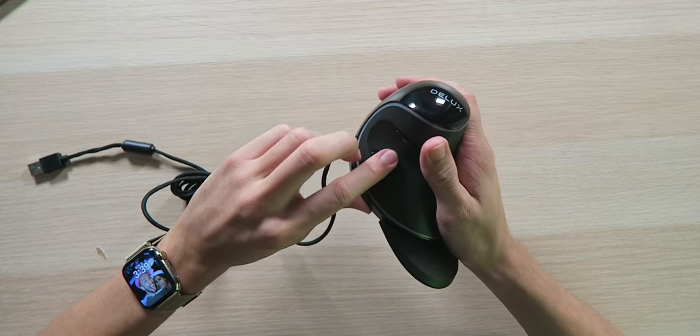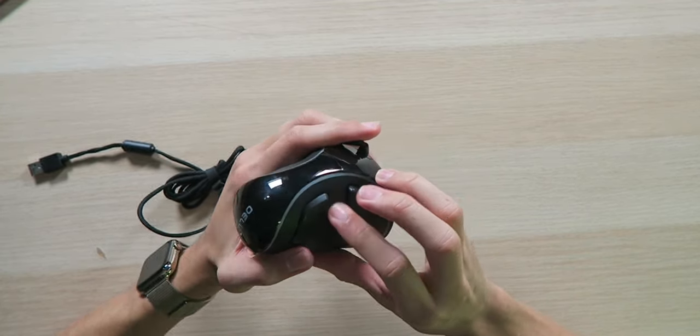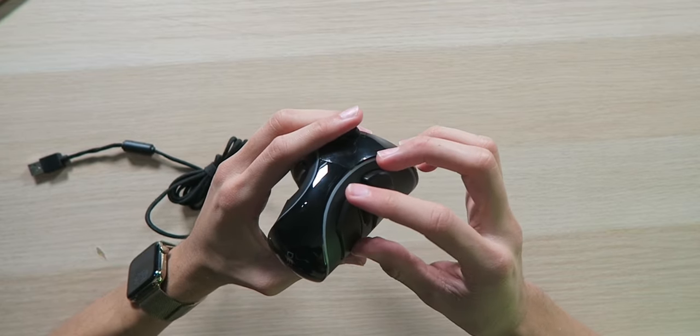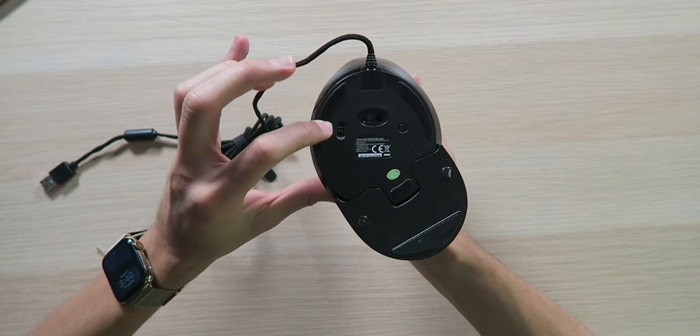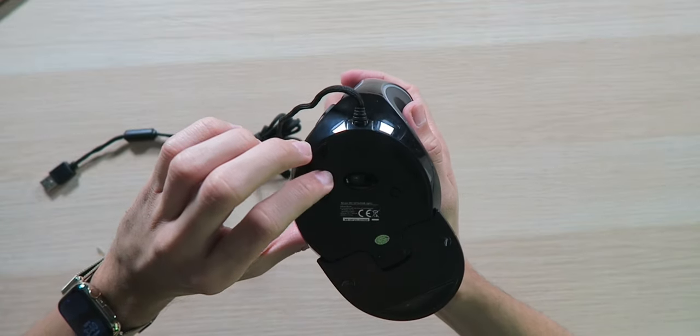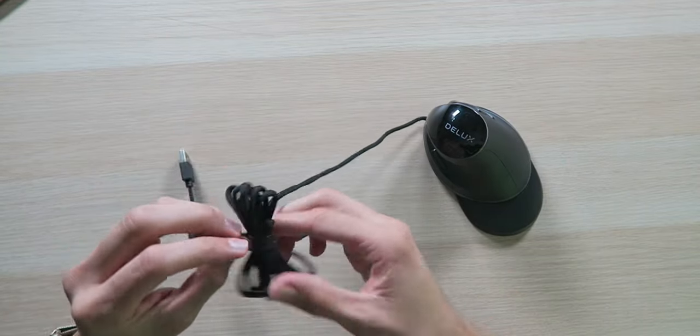We've got forward and back buttons on the left side — all the buttons are very clicky. How are there five programmable buttons if there's only five buttons to begin with? I guess you could change what you want each one to do. On the bottom we have the laser on/off switch along with a button for maybe LED lights. Let's get this thing plugged in.